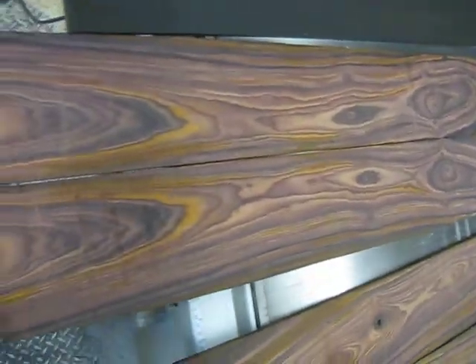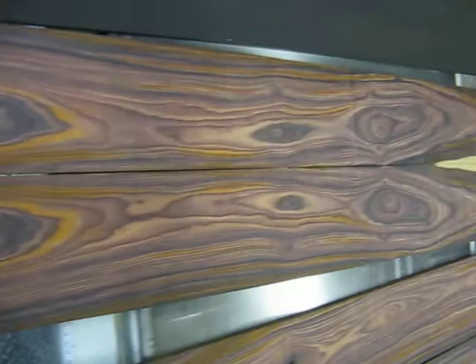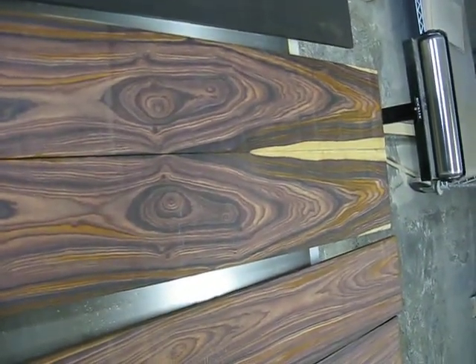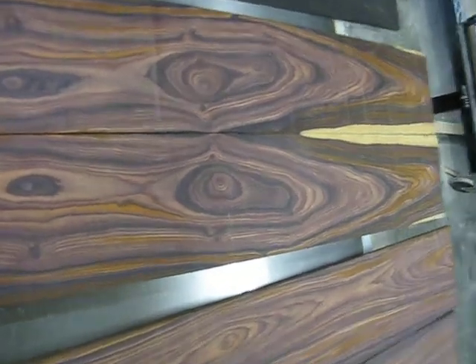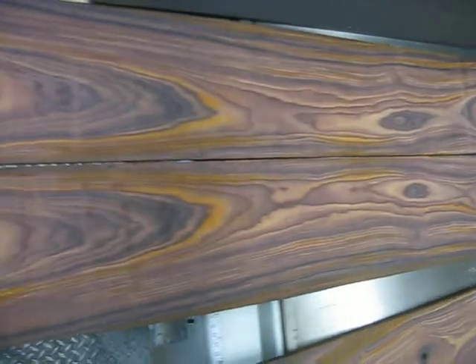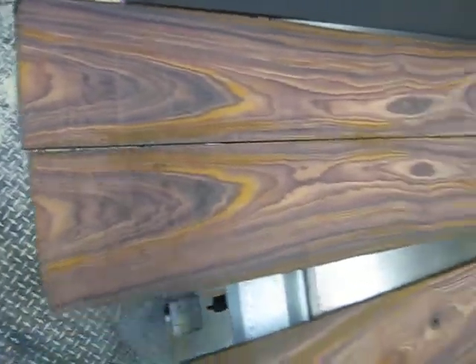Let's call this option B — sapwood to the inside. And again, you can make that head or body. In my opinion, the aesthetic would be best if that's towards the body. I mean, these areas are just beautiful. That's just going to be an absolutely gorgeous instrument.